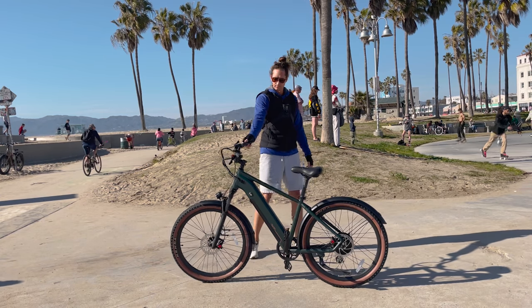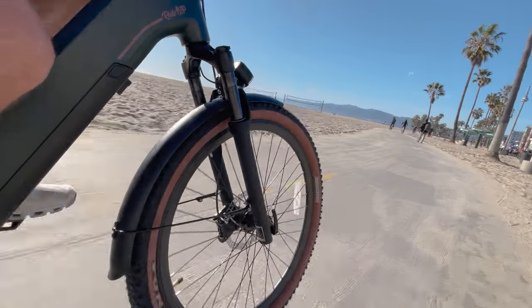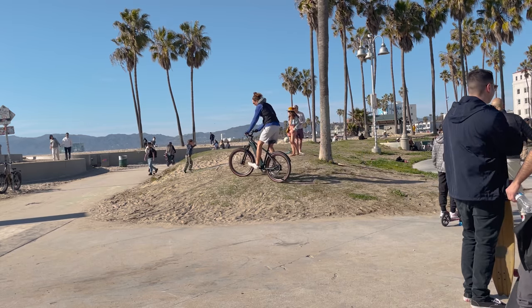Today we're going to review the Ride One Up Taurus. It's a brand new electric bike from Ride One Up — a commuter slash touring style electric bike. It seems pretty awesome and it costs only about $1,300.